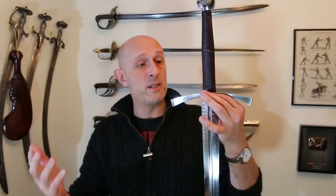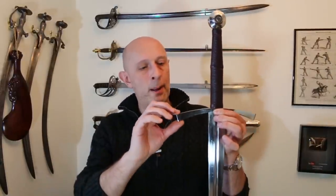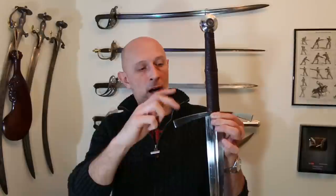Just to come to the hilt: the crossguard is fine, there's no looseness or rattling. I've done some solo training with this — I haven't cut with it yet, saving that for another video. If I knock this there are no significant rattles, the guard is well shaped and well formed. It seems to fit well, it's symmetrical, it sits well against the blade, not wonky at all.